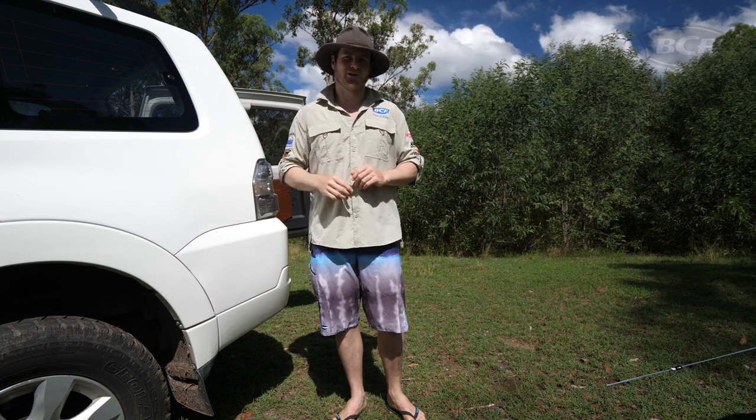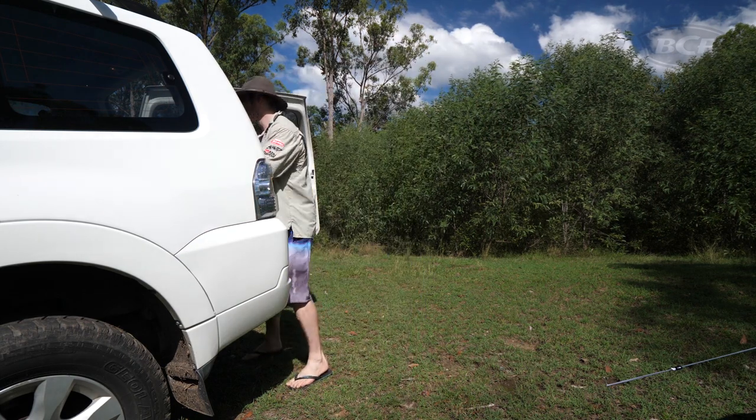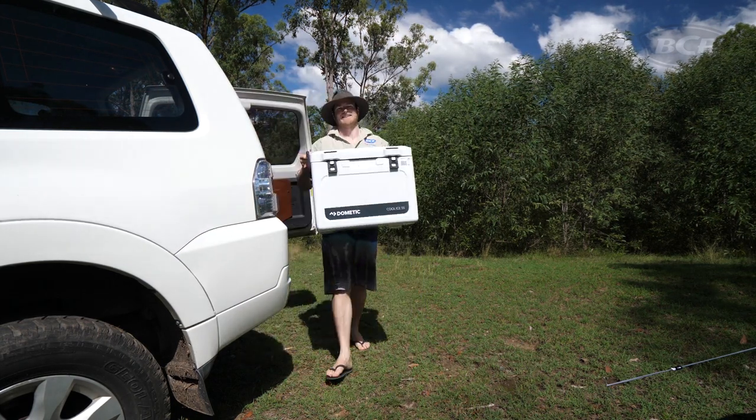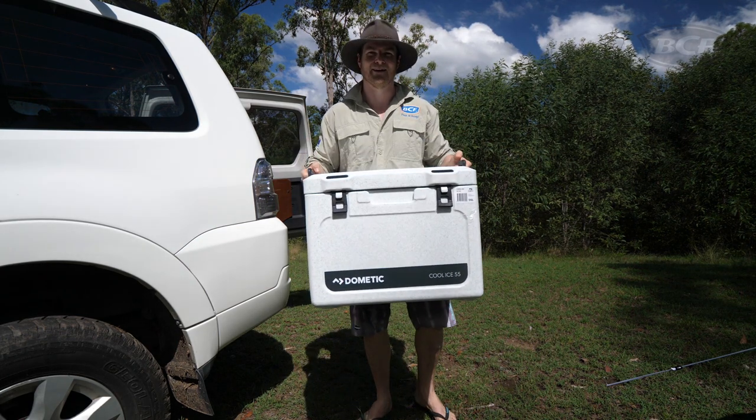And if you're going to get one, you may as well grab yourself a good one. Which is why I'm going to show you these guys — the Dometic range of Cool Ice iceboxes. Let's check them out.